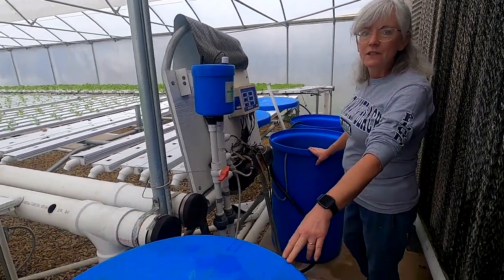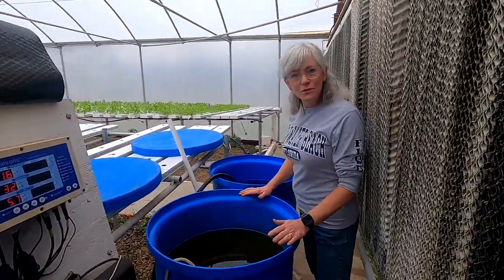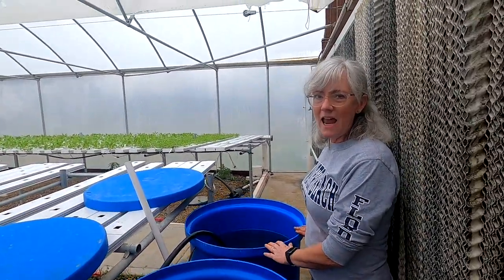Before we get started, I have my three different tanks here — the nutrient tanks. This is my pH adjust on this side, and over here I have a macronutrient tank and a micronutrient tank. I'll explain that later when I'm mixing up the nutrients.